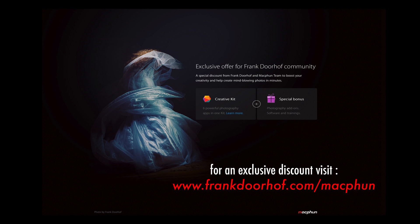This episode of QuiteFrankly was made possible by our friends from MacFun — great photo editing software for Mac. Go to our special MacFun community website for exclusive deals just for you guys!